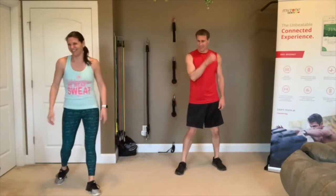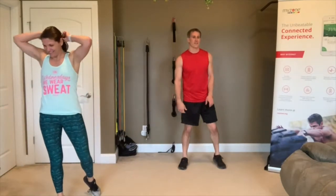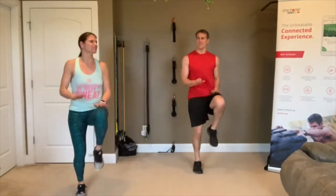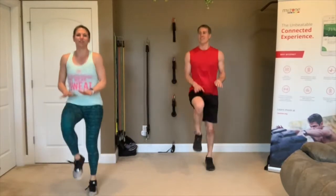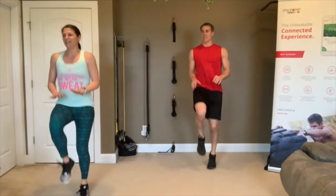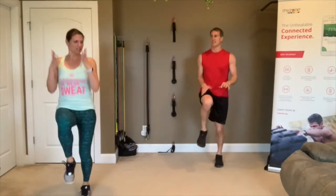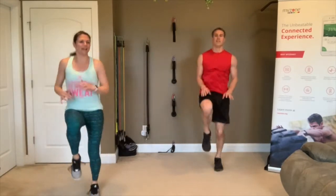High knees are first — two rounds. Put those hands out and try to get your knee up to your hands every single time. 3, 2, 1, go! Like a Russian dance move. Rest — high knees one more time.